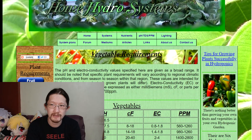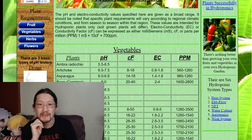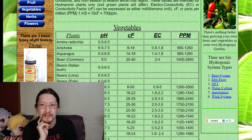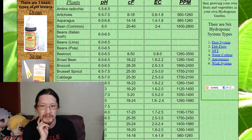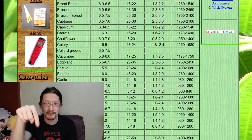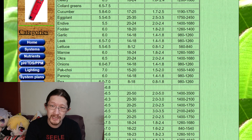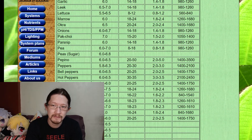I'll put a link in the description to the site I use as a reference when mixing my hydroponic solutions — I've been relying on it ever since and it has never failed me. Go ahead and check below, and make sure to have your pH and TDS meter. These are really cheap, so go buy them.